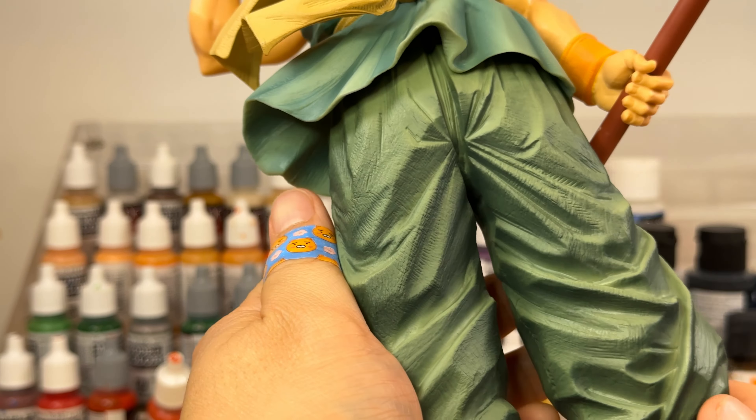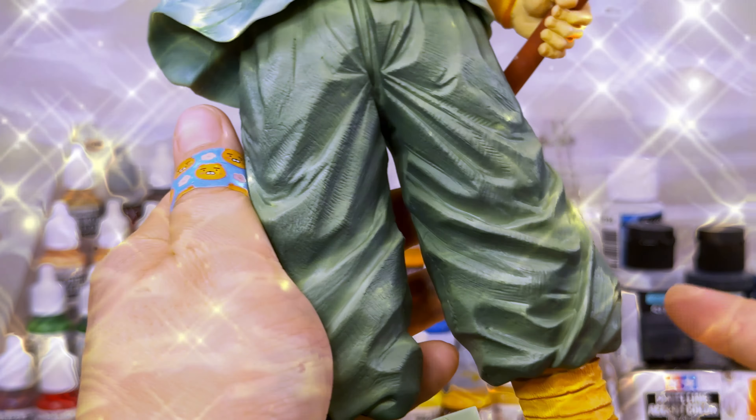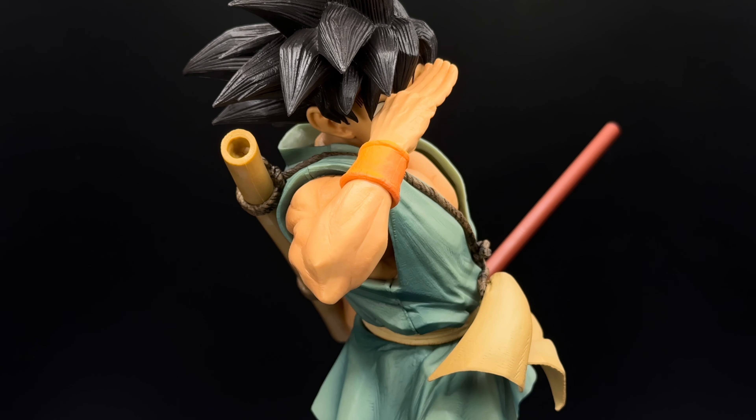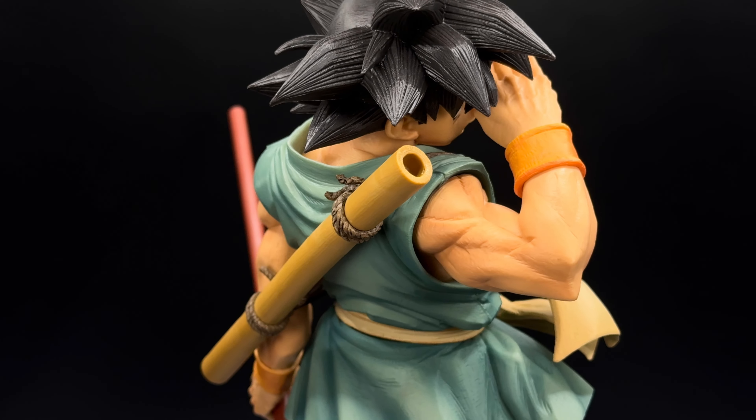I'm also glad that they didn't give this the Bandai special treatment and release a metallic finish for the Daimatsuri edition. As this was my first time seeing this figure in person, I'm just astonished at the amount of detail in this thing.